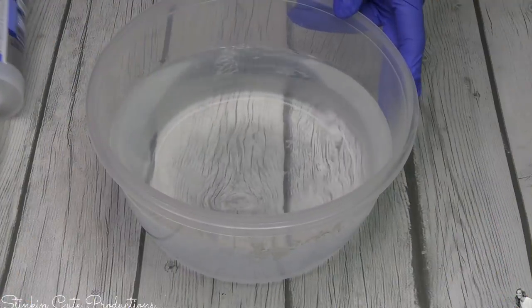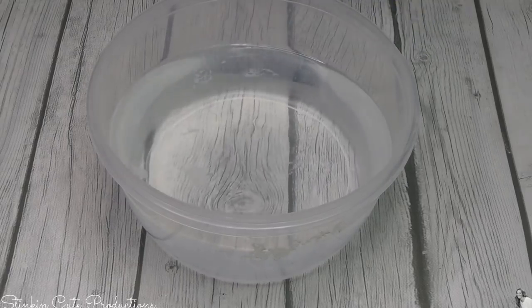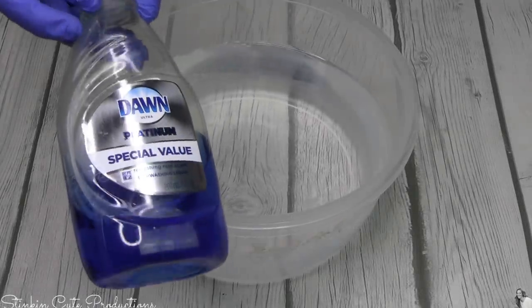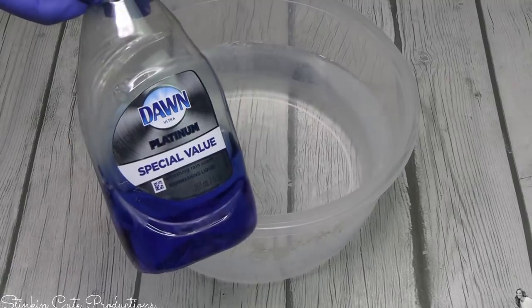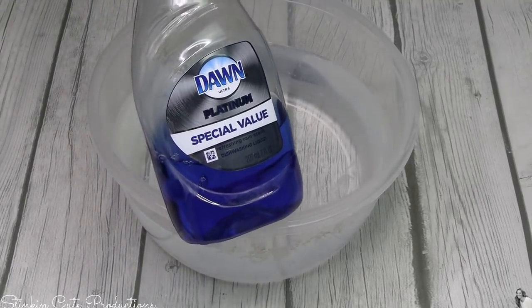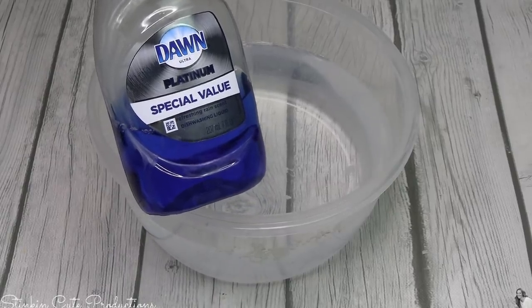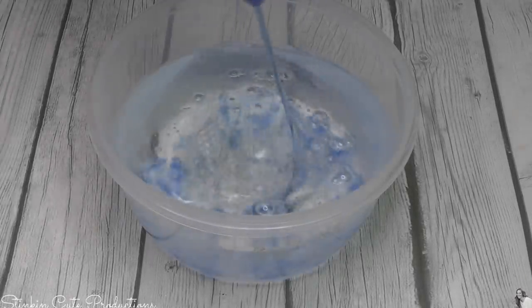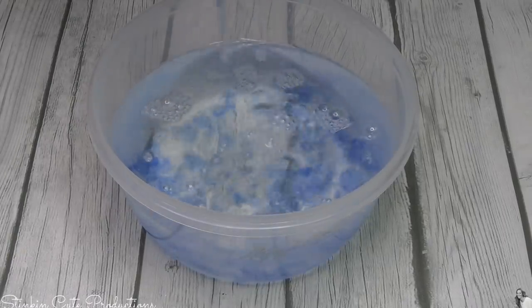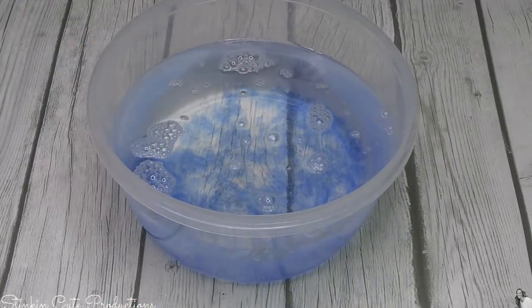Getting started — you're gonna need a bowl of water. Along with that water, you're gonna need some Dawn dish soap. Don't go getting any other dish soap; you need Dawn because Dawn fights oil and grease, and that's what we need for this DIY. You can get a bottle of this at the Dollar Tree for a dollar. We're gonna put some of the Dawn in the water — there's no real measuring involved, just squirt some in there.